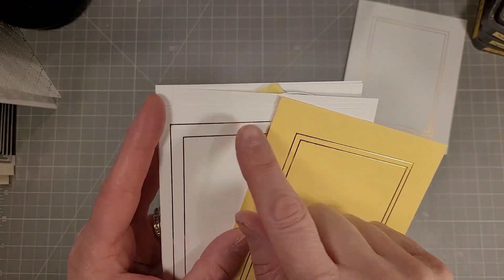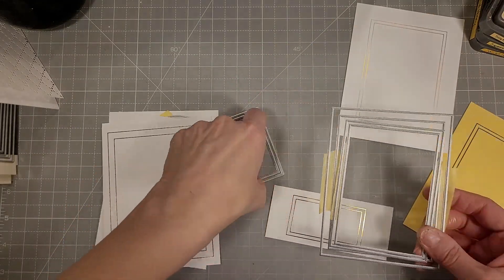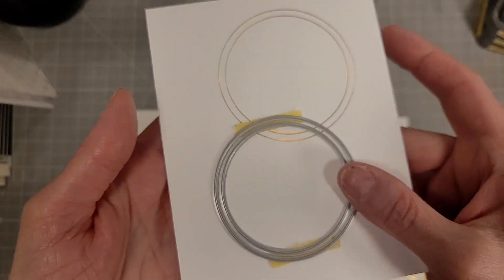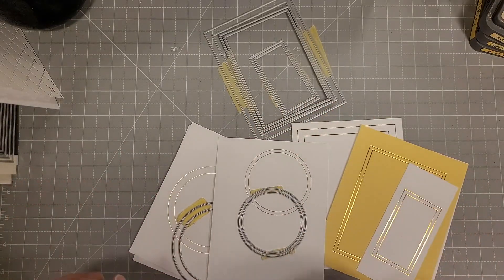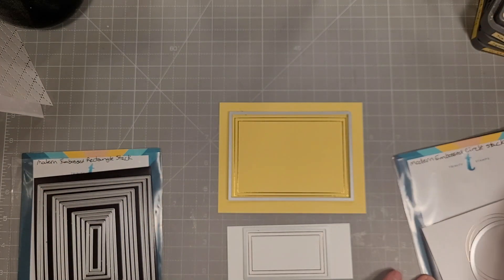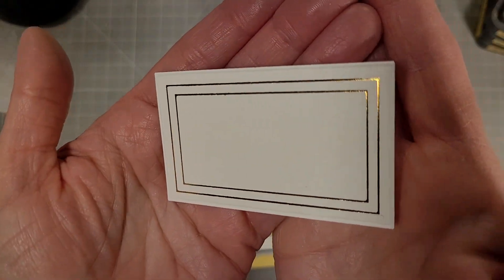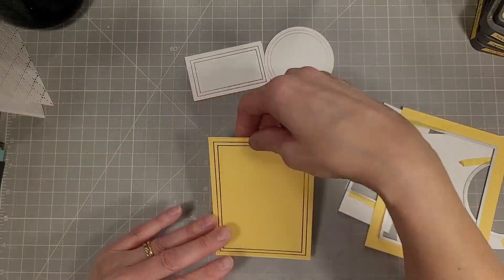We've got two that are close together in size and two that are skipping one size — there are lots of ways you can do this. You can make all kinds of different sizes of frames, and here are the circles: wider apart and closer together in different sizes. That also coordinates with the A2 sized modern embossed dies and the circle modern embossed dies, and I've used those to cut out these pieces to make a card.